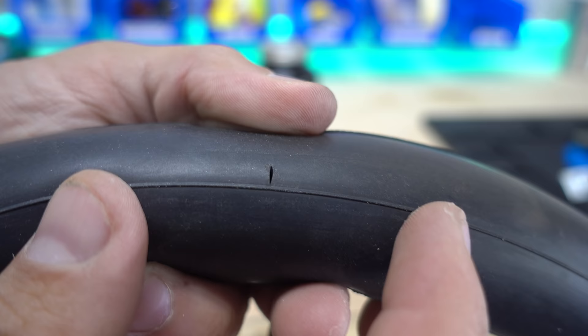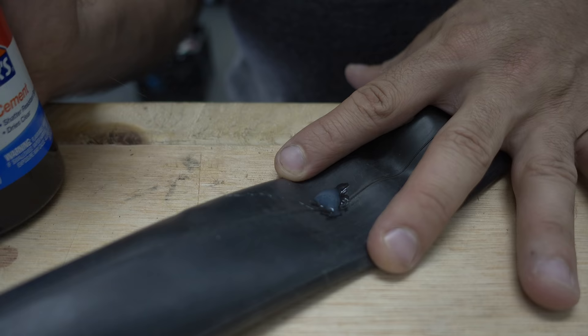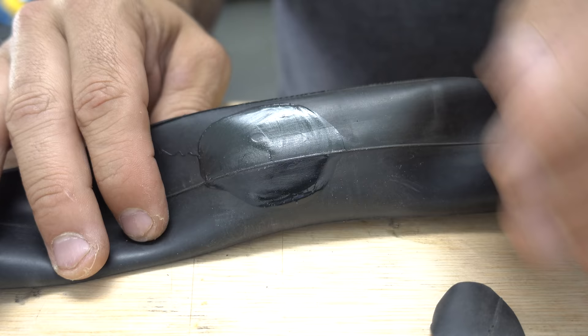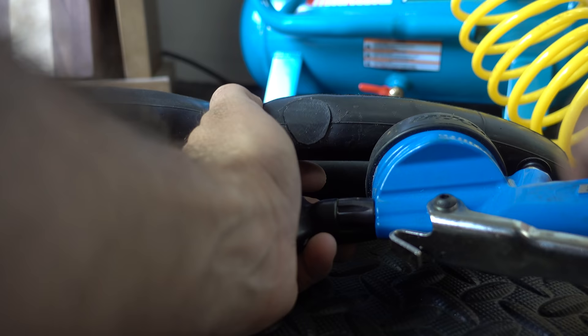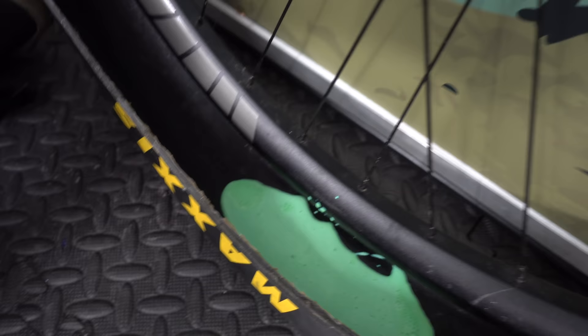Everyone's familiar with glueless patches, and of course vulcanizing patch kits which use rubber cement. If you're really committed to not buying new tubes, you can make your own patch kit. Just buy a lifetime supply of rubber cement from the store, and cut patches out of an old inner tube. Identify the hole, sand the surface around it real good, apply rubber cement to it, and let it dry for a few minutes. Sand your patch and apply it by pressing down around it. Your friends will laugh at you, but that's ok, because you're recycling.